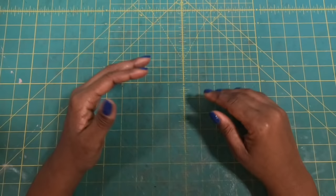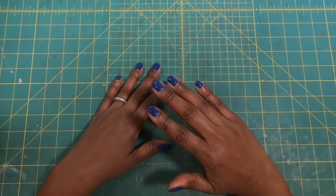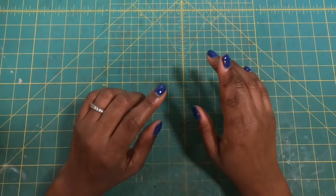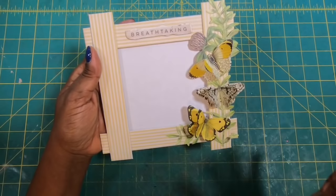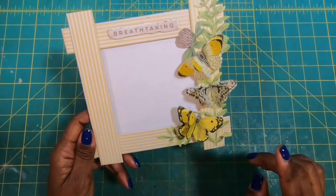I thought I would make this video all about capturing a memory and having something beautiful to display it in. This project today is perfect for any season, any reason, anything. And like I said in my post, it's even perfect for the furry members of our family. I'm going to bring it in and show you guys what it is — it is this awesome photo frame that we make ourselves.